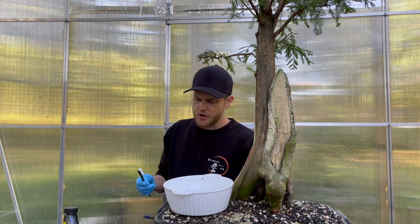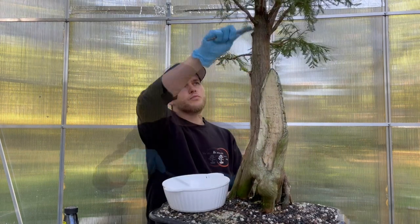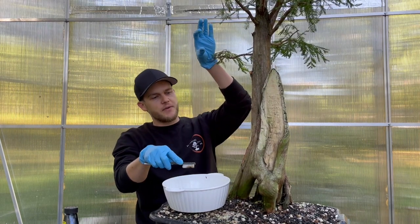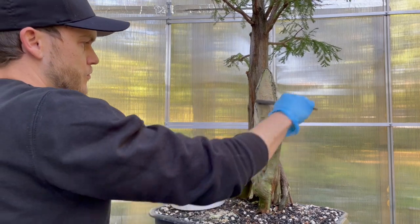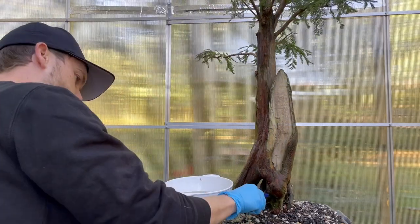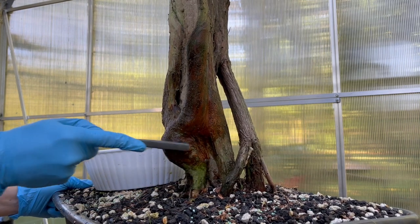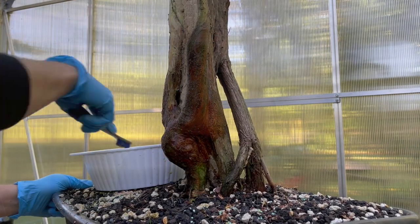First I start with the softer bristle brush. I give the solution one more stir and then get right into it, going ahead and cleaning the entire trunk starting from the top and working all the way down. As you can see, the tree already looks a lot cleaner, and look at this dirty water — you can tell the tree was really dirty.